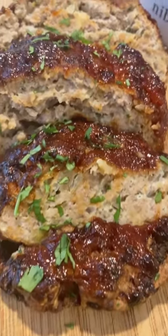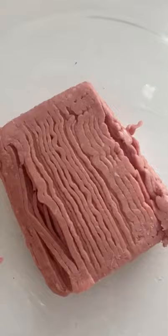I made the most tender and delicious turkey meatloaf in the air fryer. It cooked in 27 minutes and it was so juicy. I loved it. Let's make it.